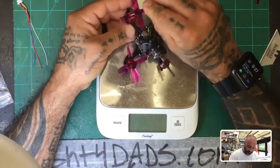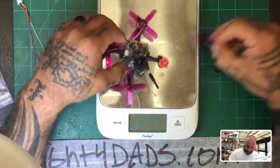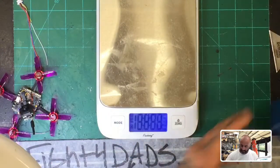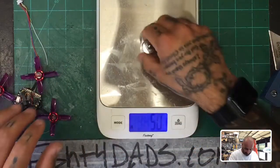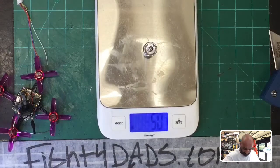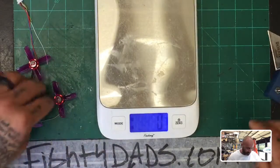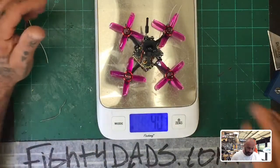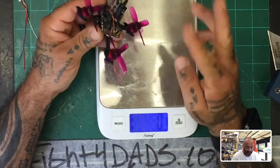I grabbed these Gemfan props since they were kind enough to include them in our shipment — let's test them and see how efficient they are. First thing we're going to do is calibrate our scale. We're at zero grams, I'll take a 50 gram weight — we're at 50 grams. Take a 20 gram weight — we are at 20 grams. So we're good. Now let's see what our quad is weighing in at.